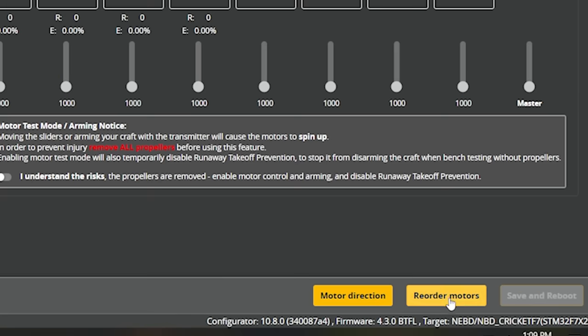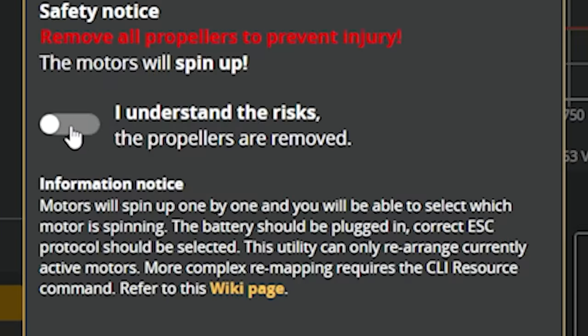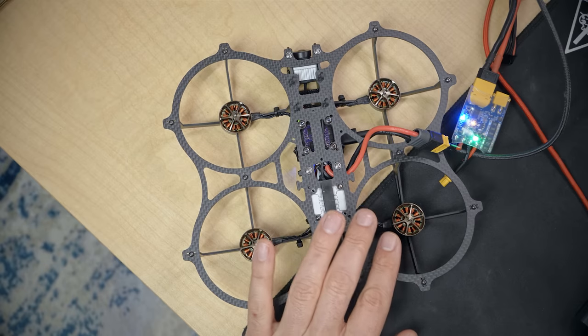Next, check the motor configuration — this is where Betaflight 4.3 makes life much easier. Go to the motors tab and hit the reorder motors wizard, because the flight controller and ESC are flipped upside down due to the frame's build, so the motors are flipped from where Betaflight expects them. Hit 'I understand the risks, propellers are removed' and start the wizard. Click each spinning motor in order: back left, front left, back right, front right. Double check — all good — and hit save.